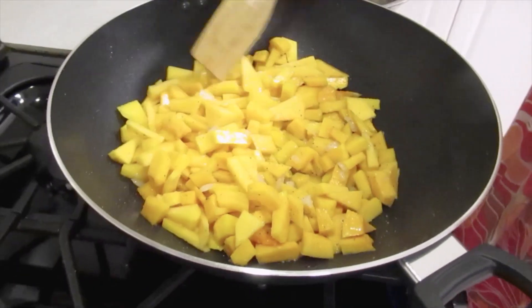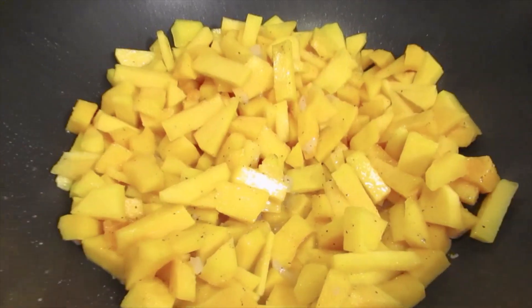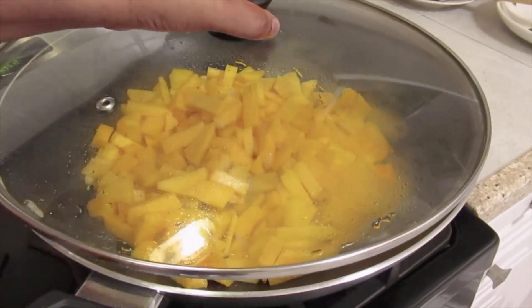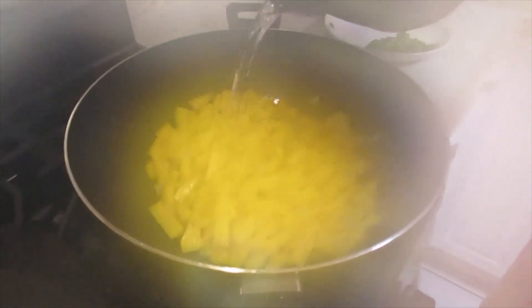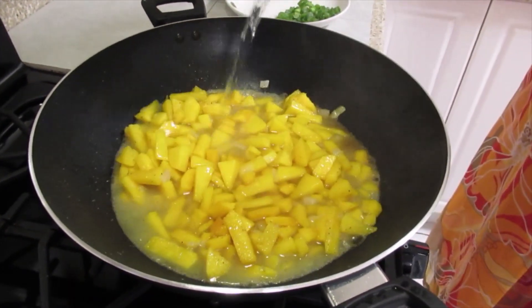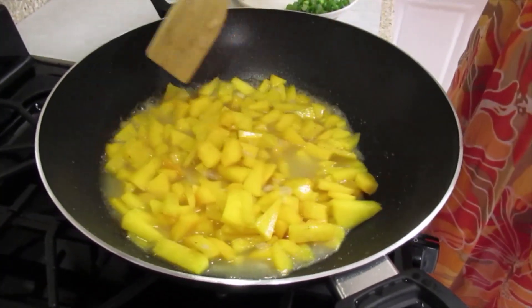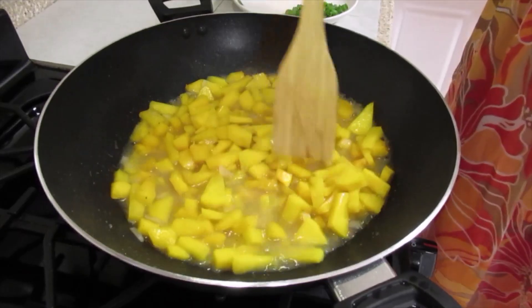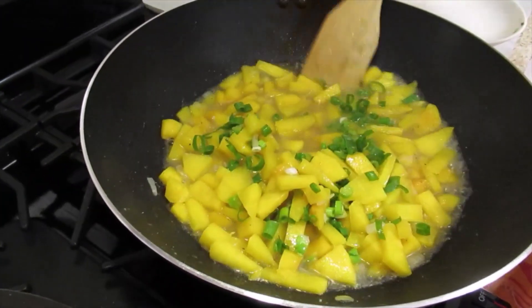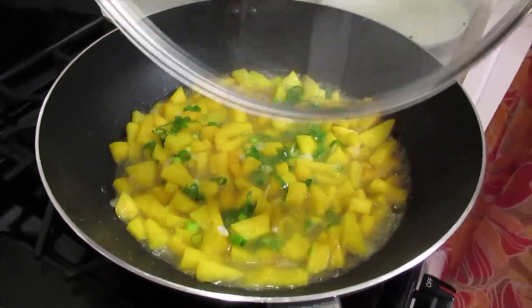Now we're going to cover the pumpkin and pinch in the sugar. Now I'm going to add boiling water. Now I'm going to add my green onion and we're going to cover and continue cooking.